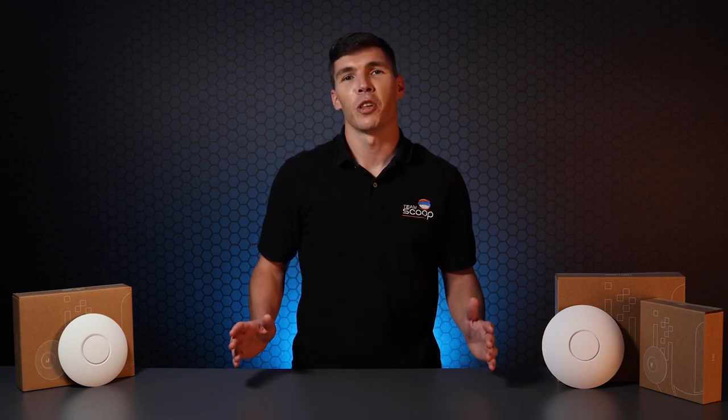We hope you enjoyed our take on Ubiquiti's U6 Lite, and we're looking forward to benchmarking the U6 LR when we get our hands on it. If you like our content, hit that like button and subscribe to our channel. I'm Tim from Scoop — thank you so much for watching.